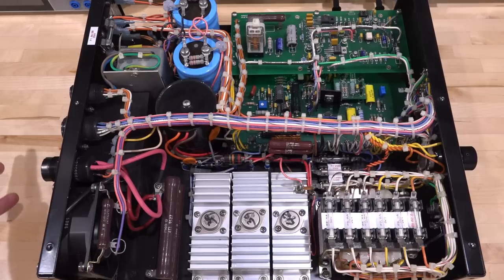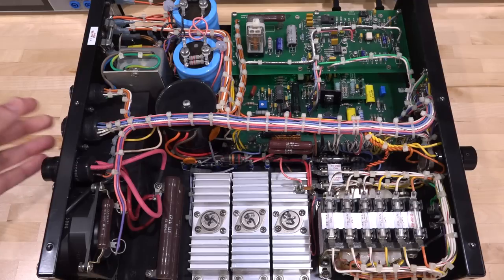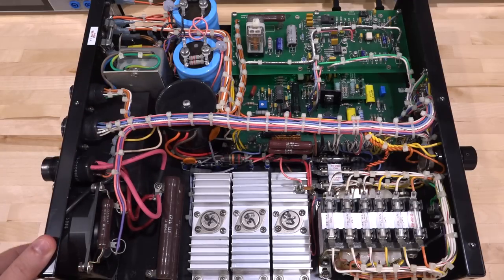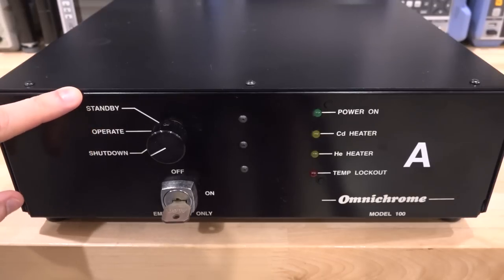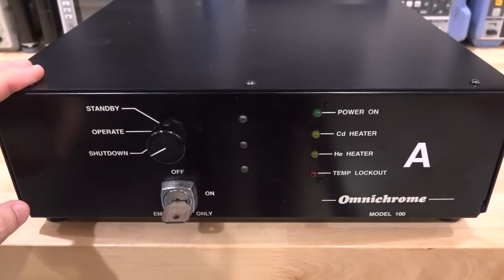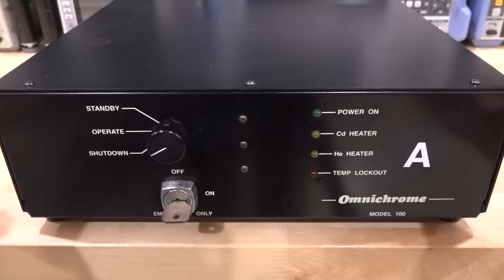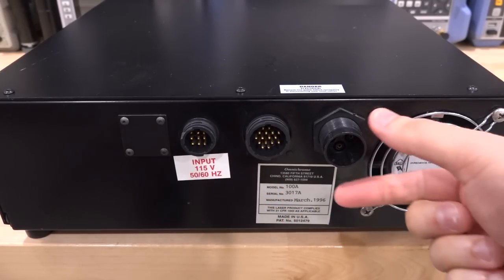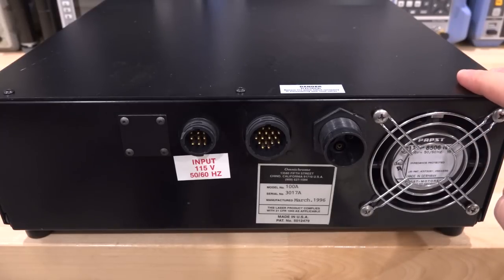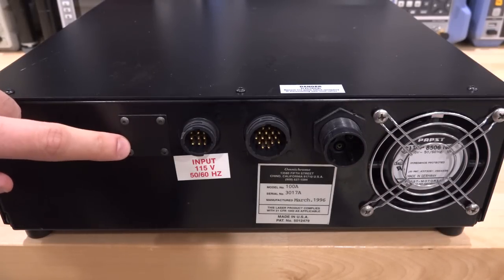All the connections to the laser are proprietary — even the power line coming in is proprietary. There's a big filter over here; AC comes in here, control is here, high voltage is here — not surprising with the thick wires going over there. You just connect it up and turn it on. Here's the front of the power supply: there's the emergency shutdown, then shutdown, operate, and standby — which is what should be used to bring the laser up and down. We have the cadmium heater, the helium heater, temperature lockout for over-temperature, and the power switch.